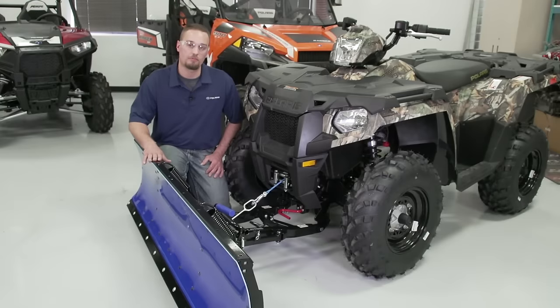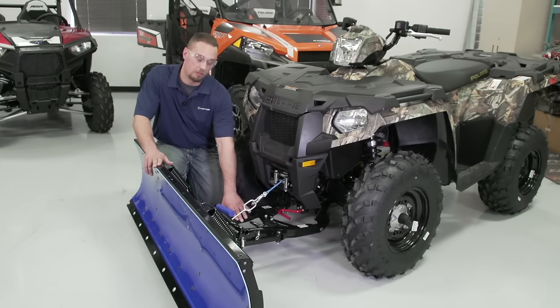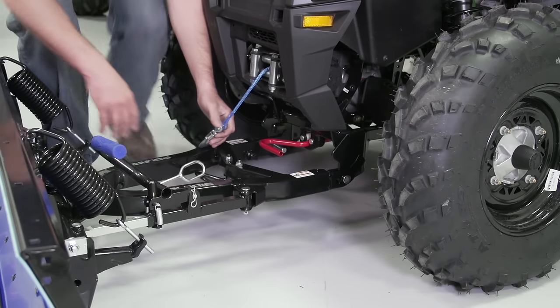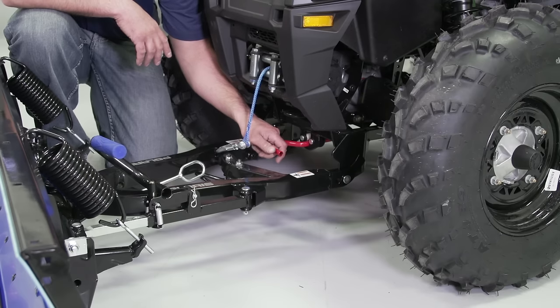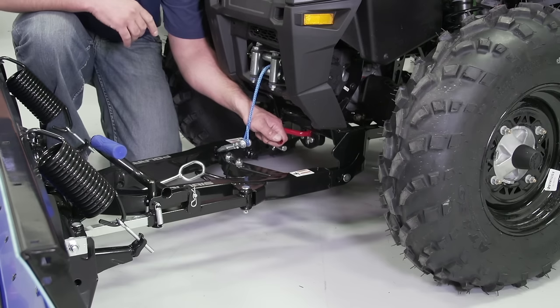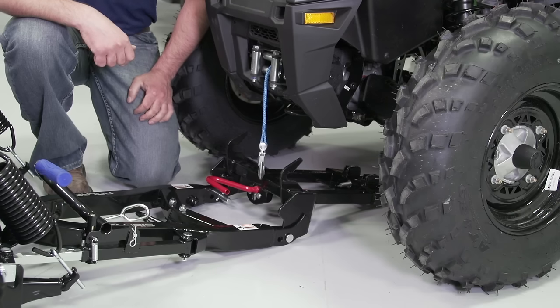To remove the plow system from your ATV, let out the winch, lowering the blade to the ground, and disconnect the winch lead from the plow frame. With the winch lead disconnected, lift up on the locking lever to unlock and pull forward from the ATV to disengage the plow frame from the vehicle. Be sure to retract the winch cable.